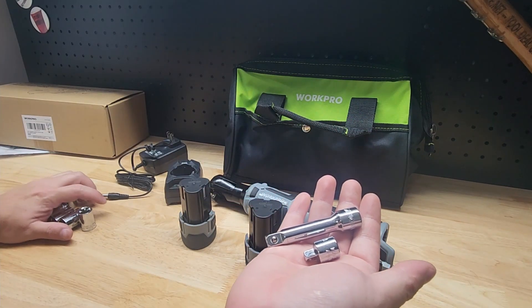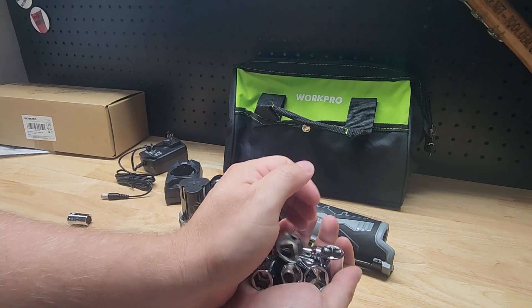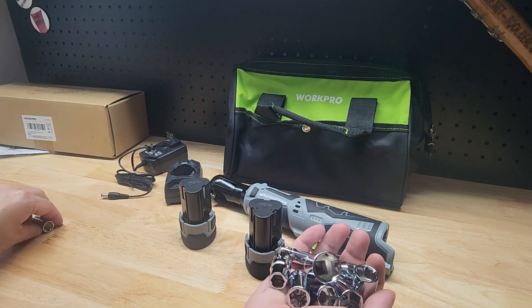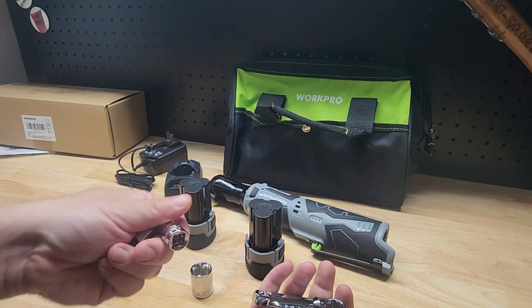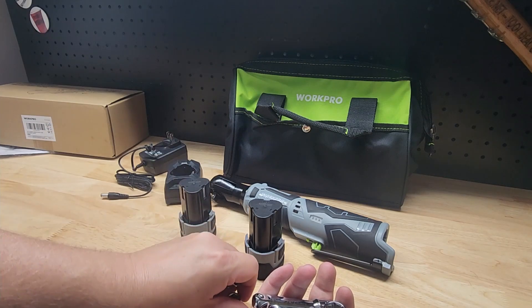We get a variety of accessories: we have a little socket adapter, a 3 inch extension, and several chrome 6-point sockets. It goes up to 11/16ths and the smallest one is about 3/8ths.